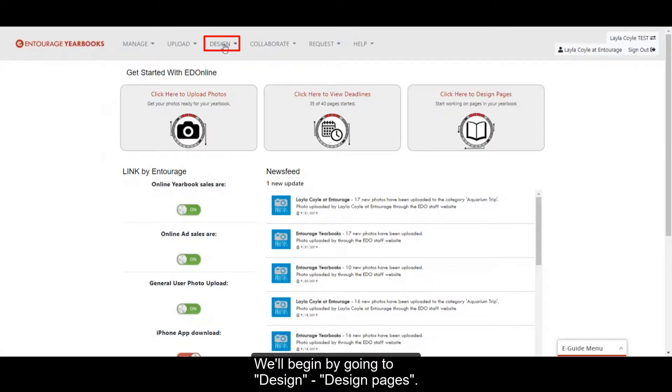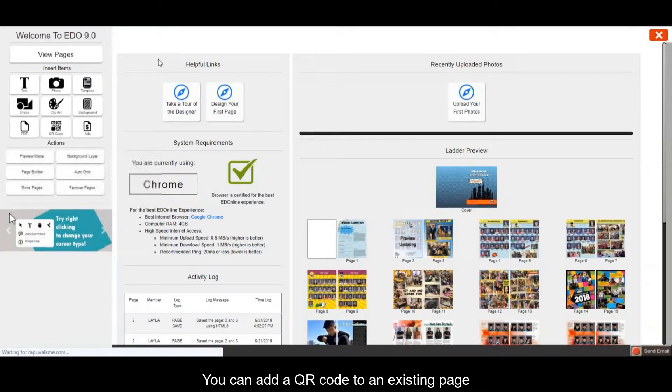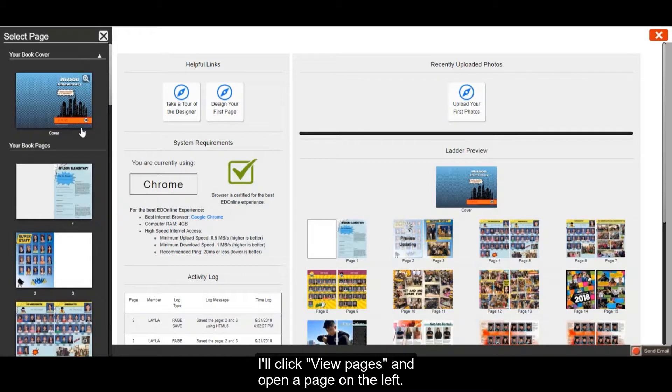We'll begin by going to Design, Design Pages. You can add a QR code to an existing page or begin a new page. I'll click View Pages and open a page on the left.